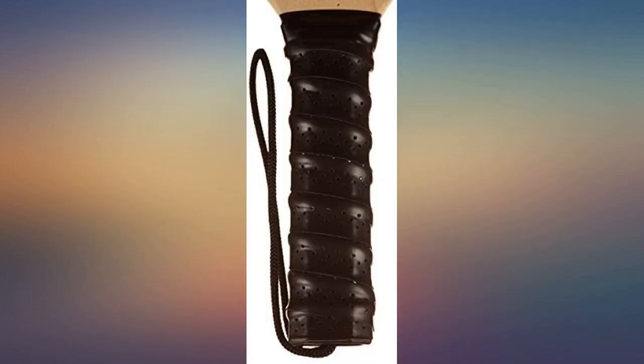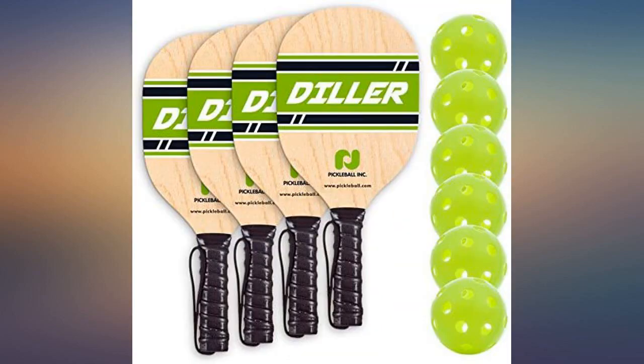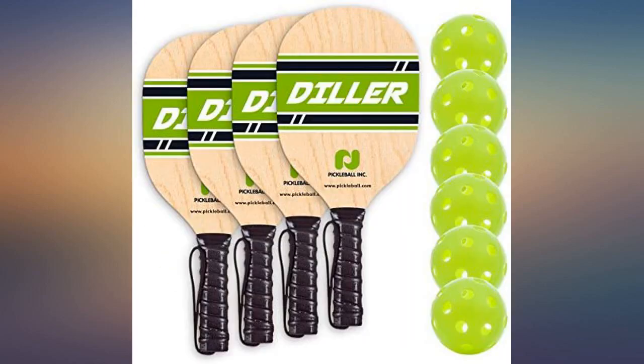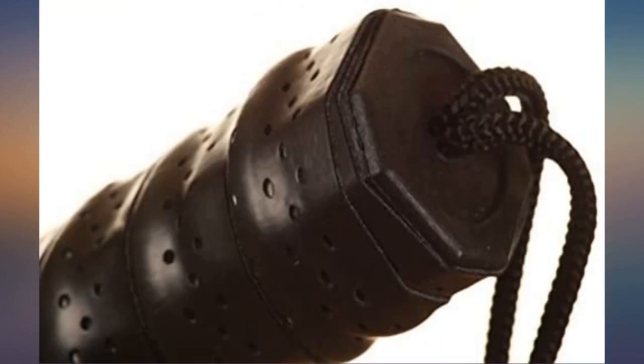I bought the set for my grandniece's 11th birthday party. I was relieved when her uncle shouted out, 'I love pickleball!' With the help of the uncle and myself, I hope that the family learns to love pickleball also.